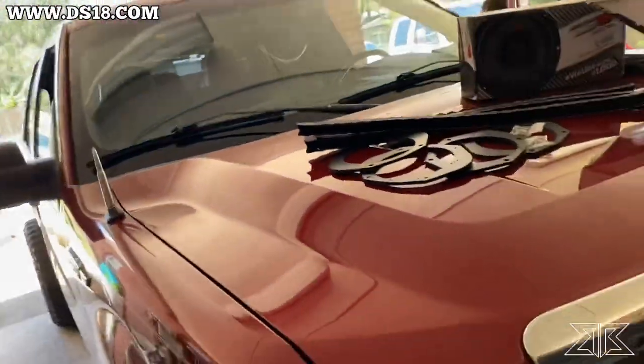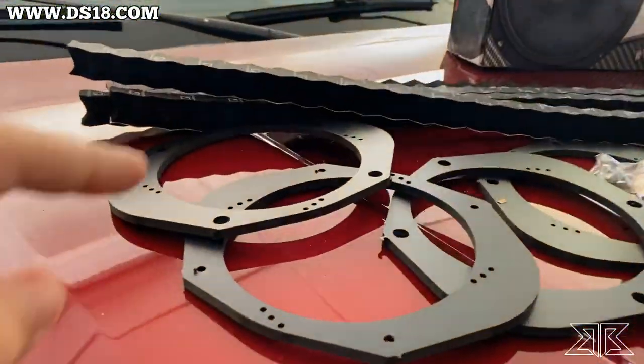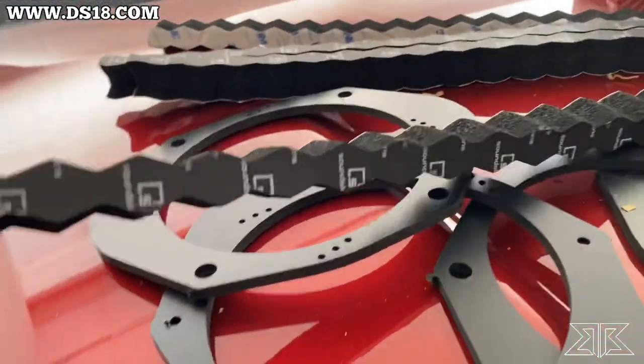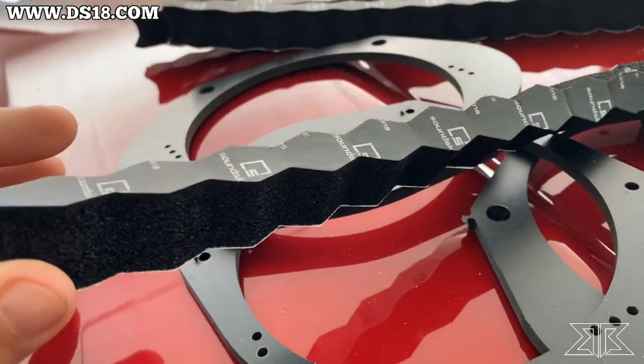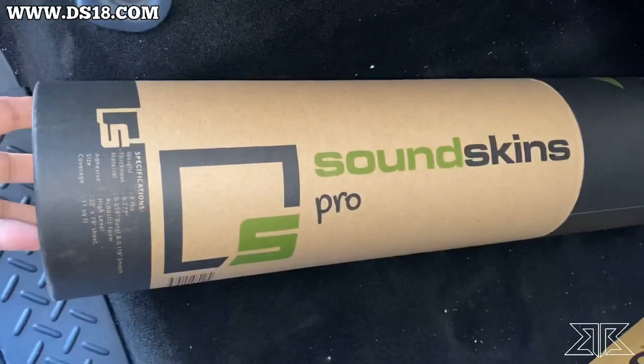This truck originally does not have a six and a half inch door slot, so we're going to put some adapters so that these six and a halves work. And then we have some speaker rings — the SV-3s from SoundSkins to put around the doors. And Detener for the doors.